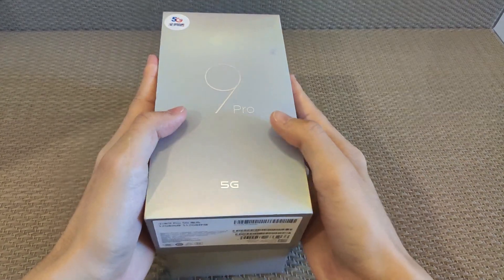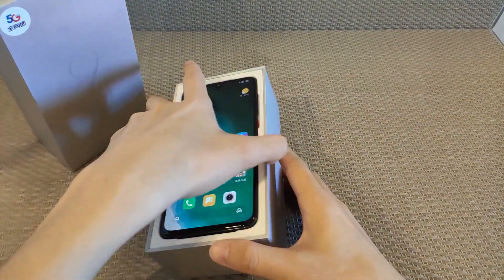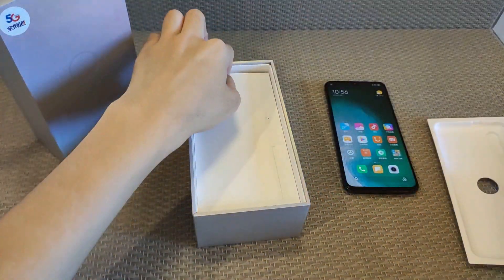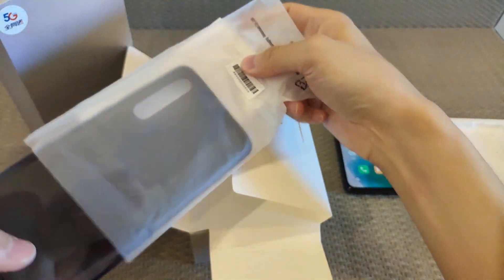Let's open the box. Inside the box front side, normally the mobile phone is here. It's looking quite similar. More inside the box there's a mini box here. The mini box front side has a SIM ejecting pin, a free case, and some paperwork.